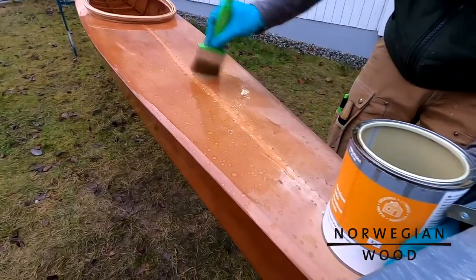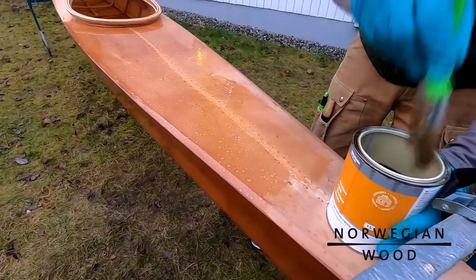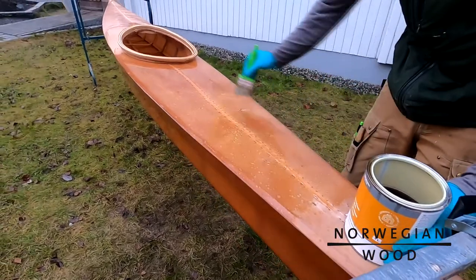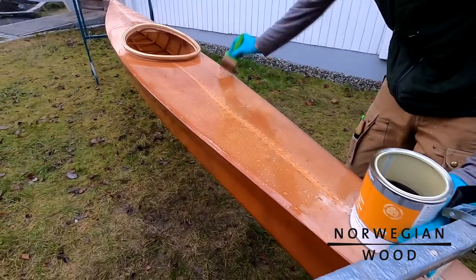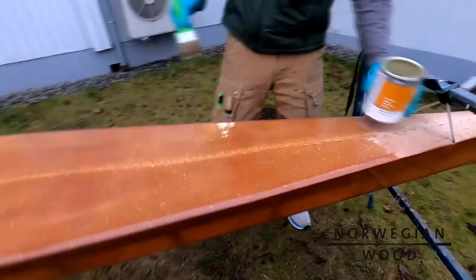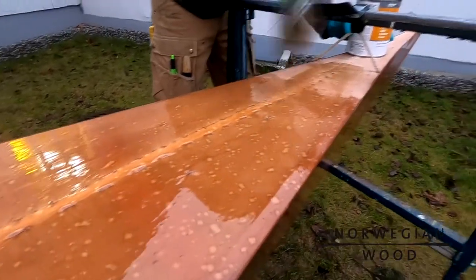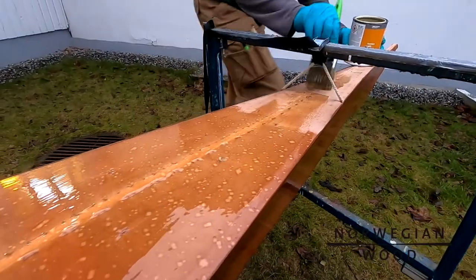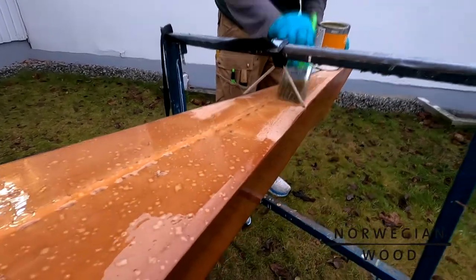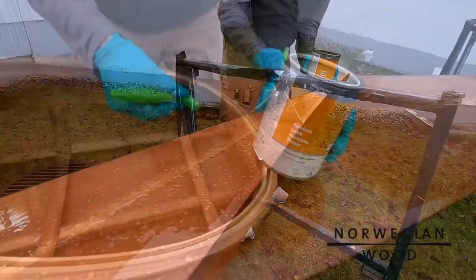The procedure is exactly the same as we used when we stained the fabric — we are going to start with the bottom. Once the bottom is done we are going to turn it around, hang it from the ropes and do the deck. We need to be extra careful with the seams and make sure they have plenty of varnish. We usually start varnishing on the deck seam and then spread out the varnish from there.